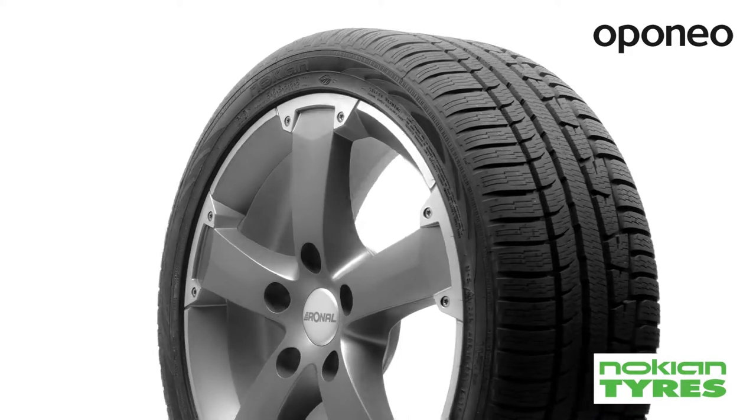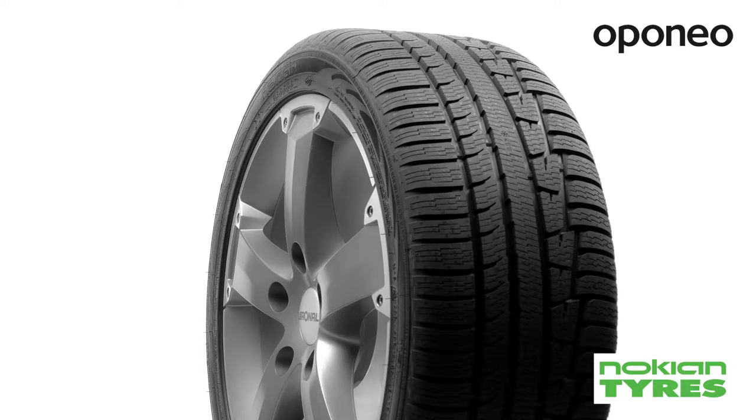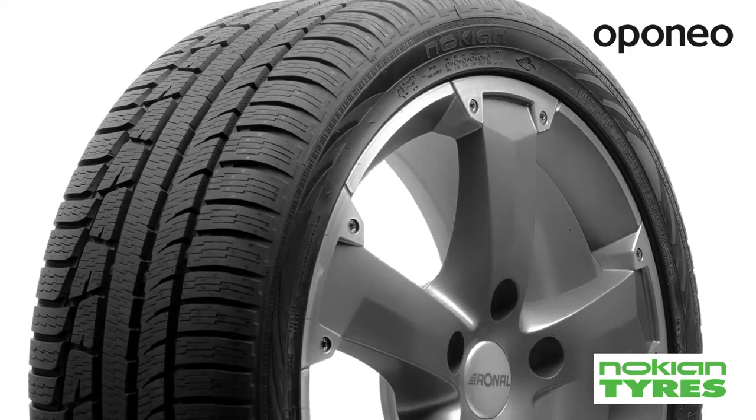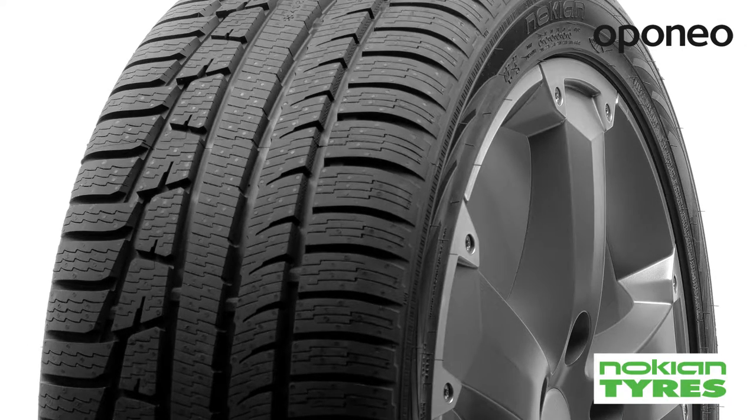Nokian WRA3 is a modern first-class winter tire made with a view to passenger cars with high engine power. It is a tire made for the best handling in harsh winter conditions.